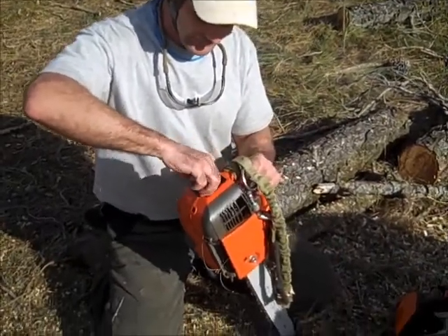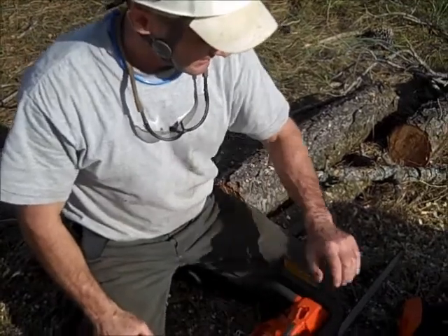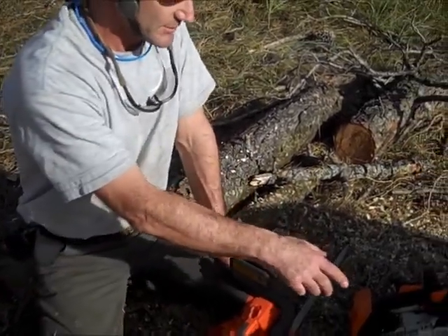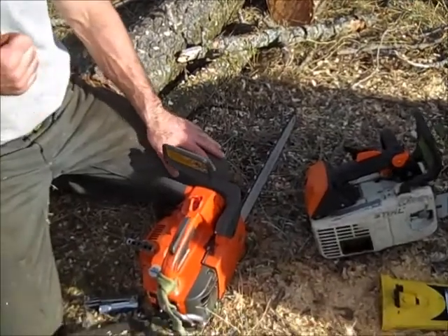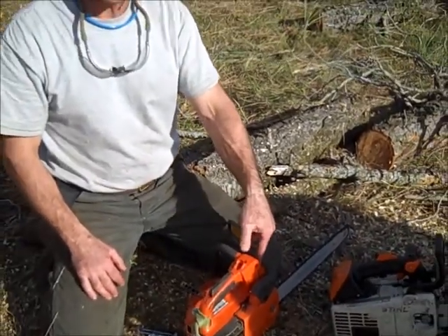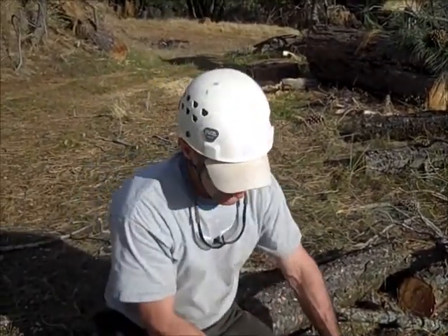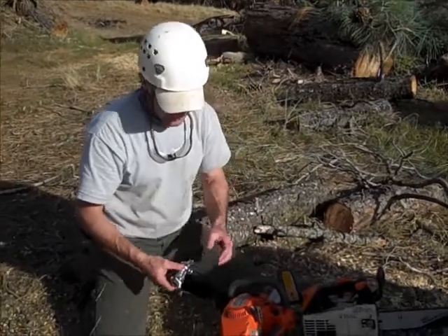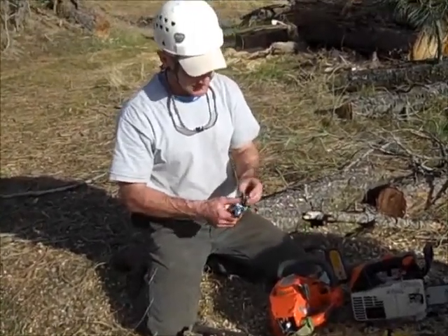Put the plug back in and you're ready to go. So again, you've got the cutting system with the Oregon PowerSharp and the top saw. And then the engine: clean fuel, clean fuel filter, clean air filter, and good spark — that's all you need to run. I also like to do a good visual inspection to make sure all of the bolts are nice and tight, since these saws take a beating and things loosen up.